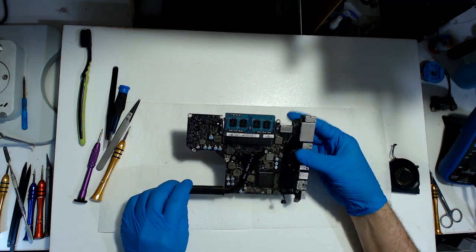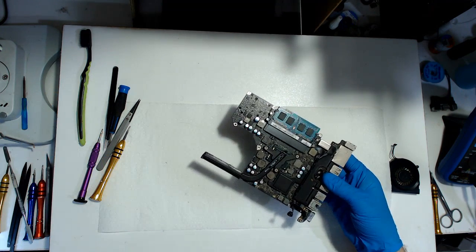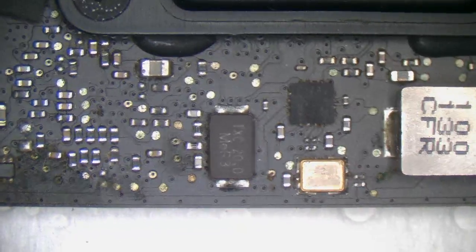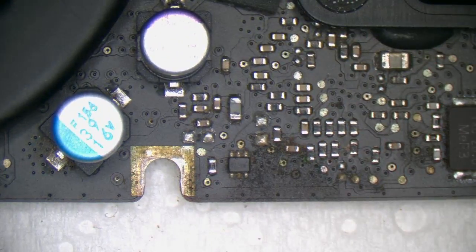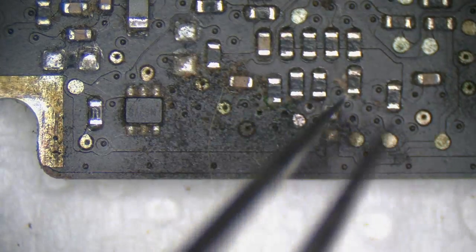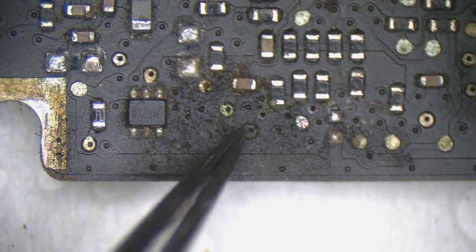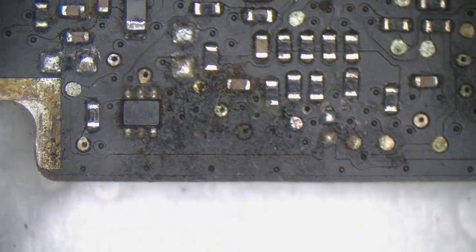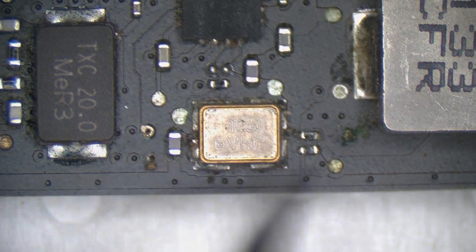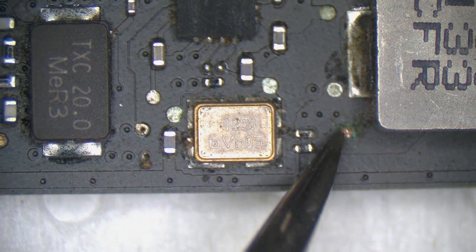Let's give it a bit of a brush down before we start looking at it — just get the dust bunnies off. This is why it's good to take the board out if you've got damage in that area. You can see all this corrosion here — that's going to need cleaning up. Clock circuit — slightly tainted, shouldn't be too bad, but always good to clean it up.